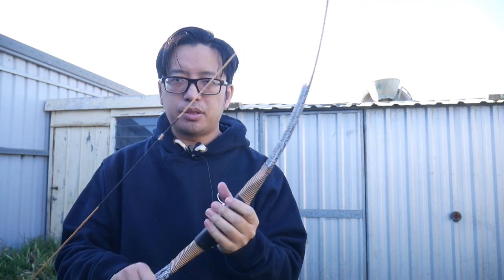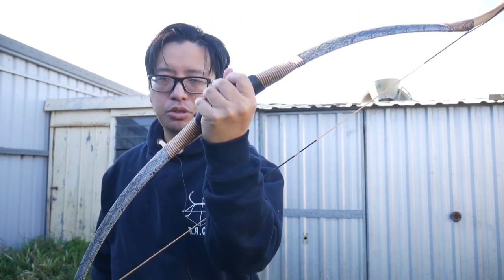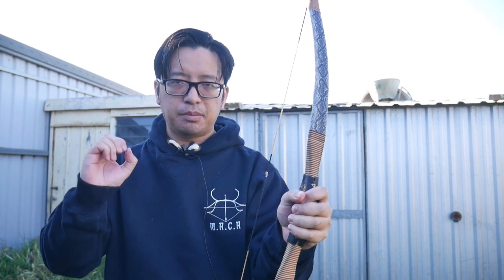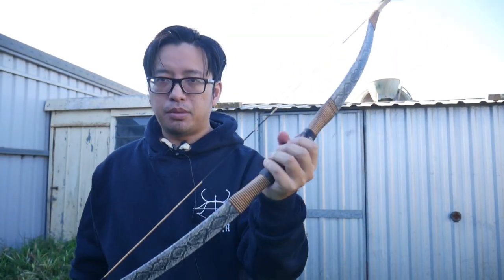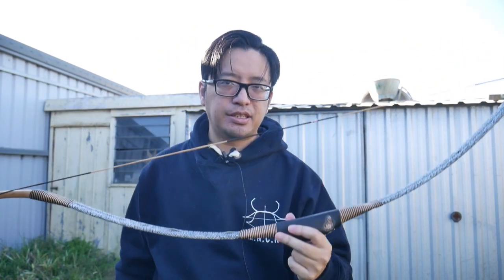The guiding principle is: less tension means more consistency. When you are holding a bow with a lot of tension, strength, or power — a very strong grip — you're going to induce more variables between each shot, as each bow grip and each shot will differ each time. That also means you'll become increasingly fatigued and there are opposing forces acting on the bow. The last thing you want to do is fight against your own bow.